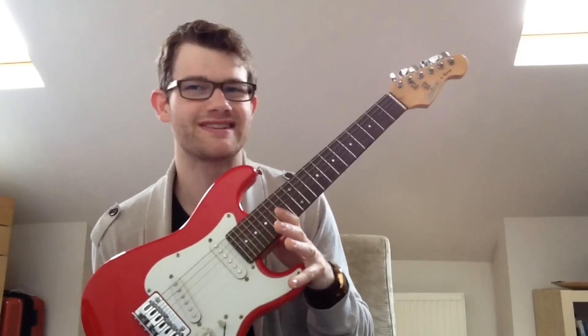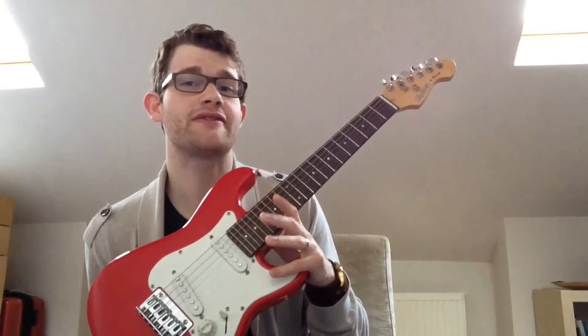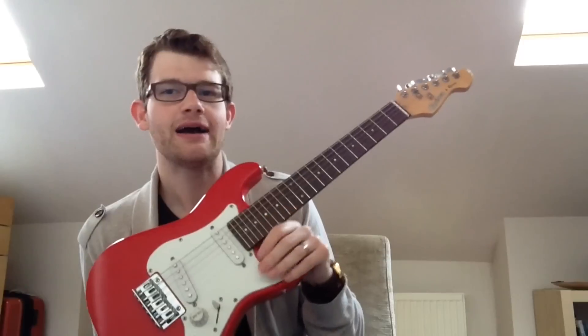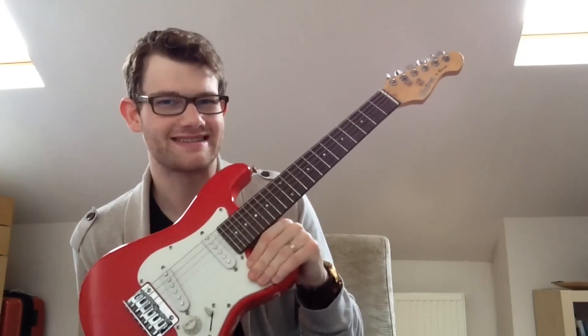A smaller scale length but still considered full-size — for example, a Gibson Les Paul — might be 24 and three-quarter inches. So the difference between a shorter and a longer scale length on a full-size instrument only varies by about an inch, less than three centimetres. However, when we come to half-size and three-quarter size instruments, there is no standard size.